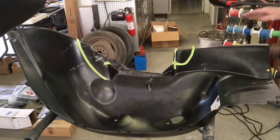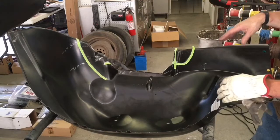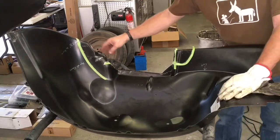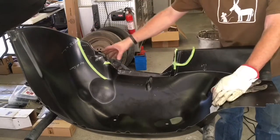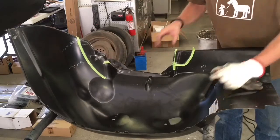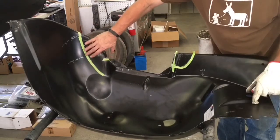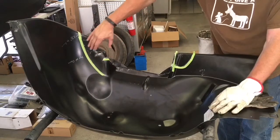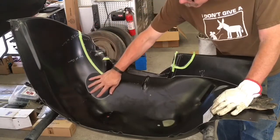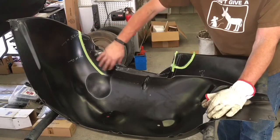So this is the driver's side inner fender well. It's been in and out about a dozen times. I had it trimmed up and it was clearing the frame — it's not on a stock frame so I had to modify it to clear that. And then when I started to turn in the tires, this would be the back of the wheel well, and when you turn the tire it hits right here.